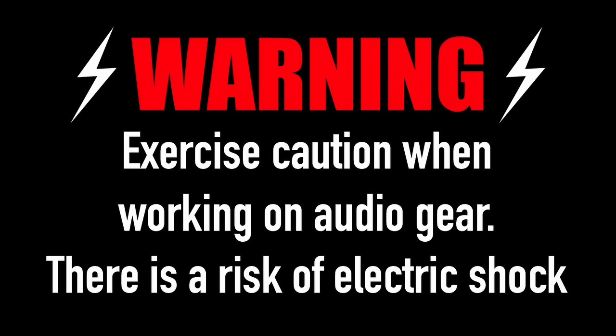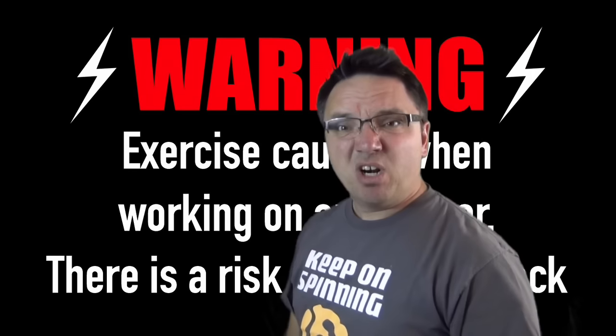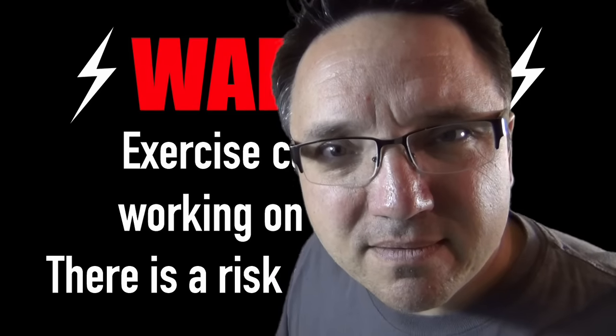Warning: exercise caution when working on audio gear. There is a risk of electric shock. A disclaimer? Really? That's kind of boring. Yes, it is.